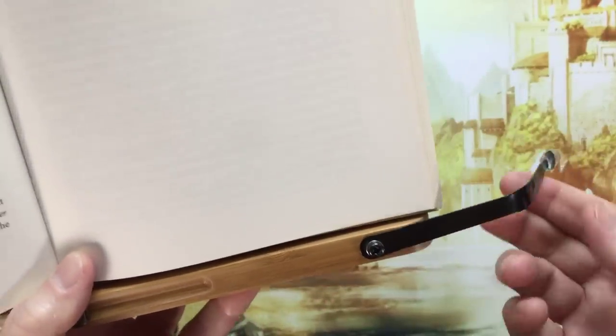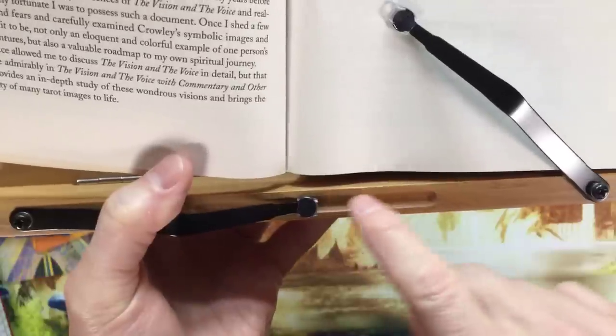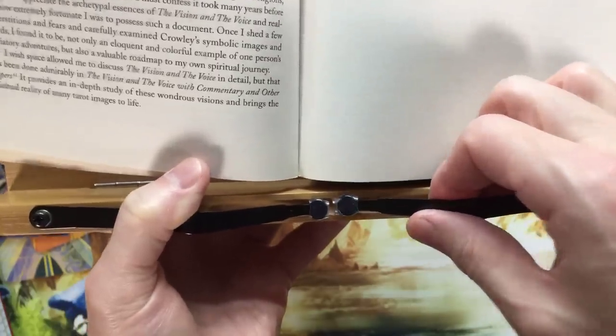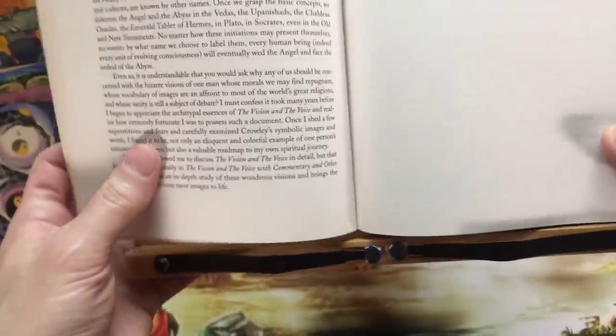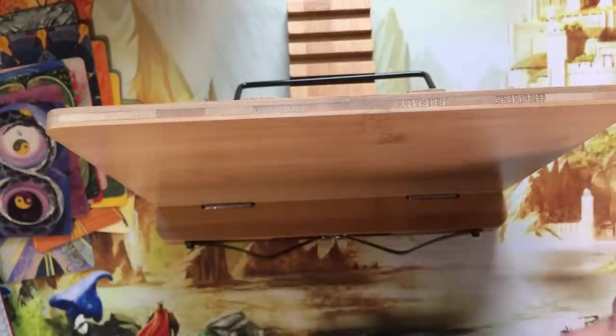I also like that the arm comes all the way around so you can just sort of leave it hanging on the outside as well. And I like that it has this little indentation so it fits right in there nicely — you see, it fits just right in there. So you don't have to struggle to find the spot.